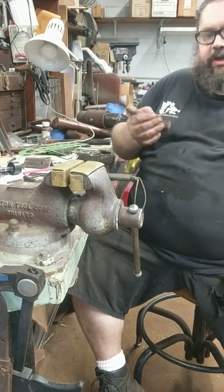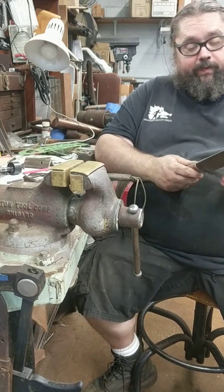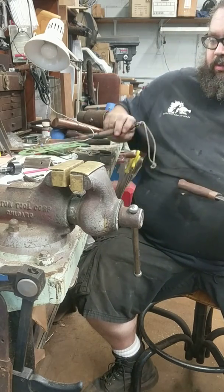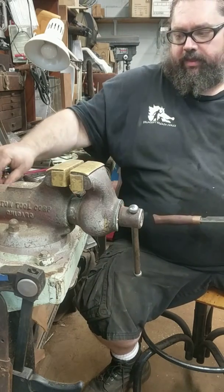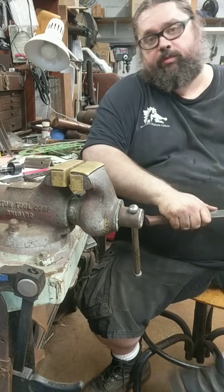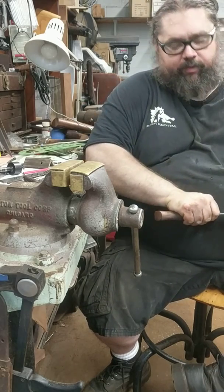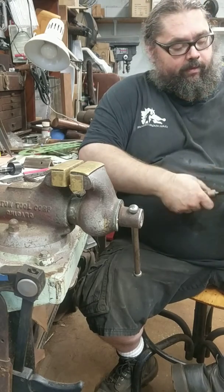Hey guys, I want to try this again — the last video didn't seem to want to post. There have been a few people posting ideas about what they think a knife should look like to pass the ABS performance test, and there's been a few arguments about that, so I thought I'd share what I think.